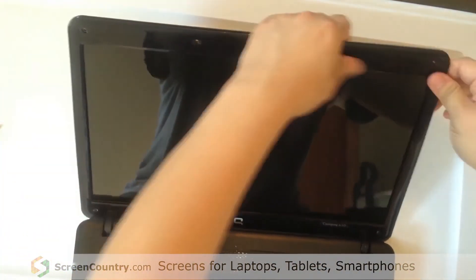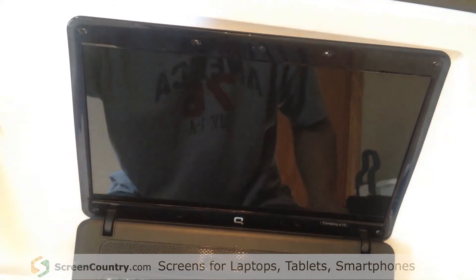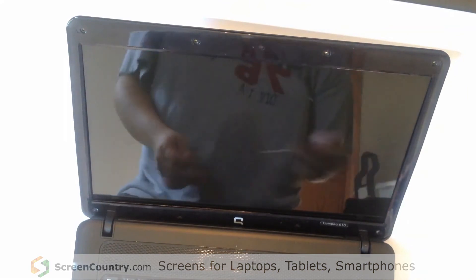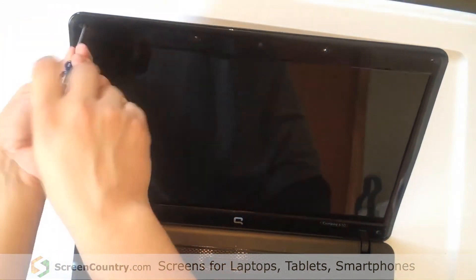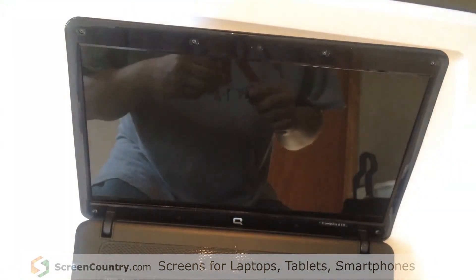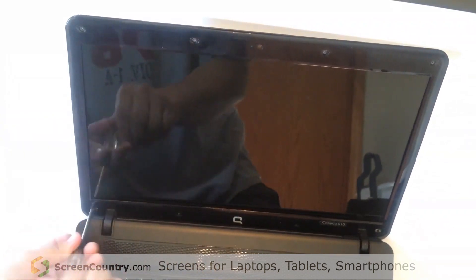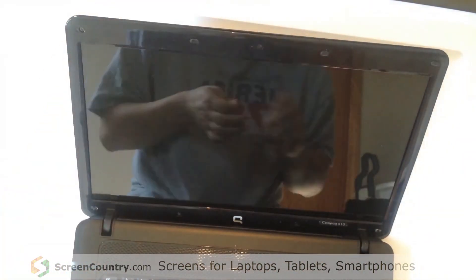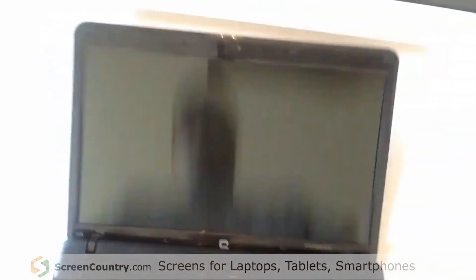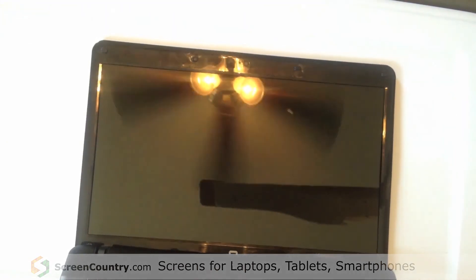Clip the plastic cover back into place and replace the screws and the little rubber pads. And you've successfully replaced the screen on your compact computer. I'll put links in the description for where I got everything.